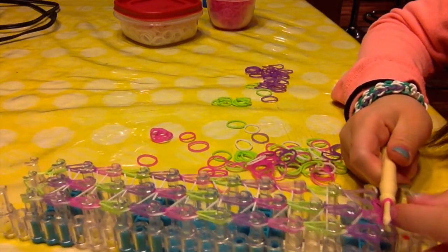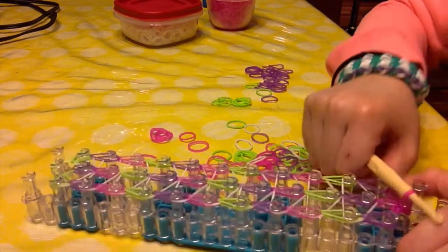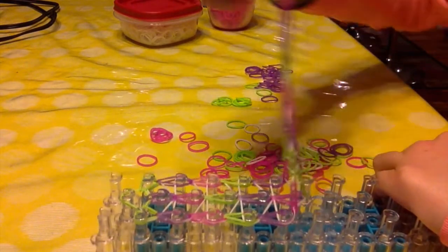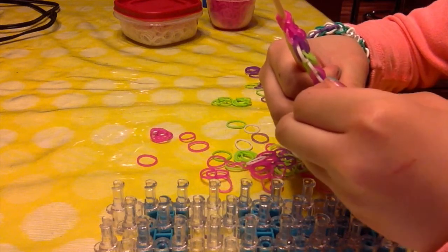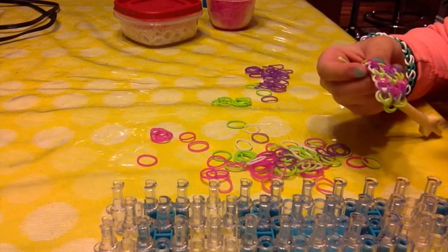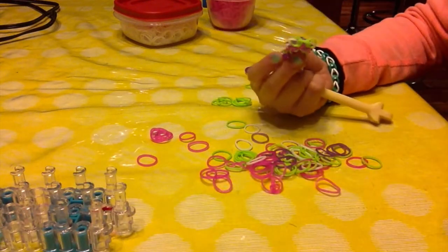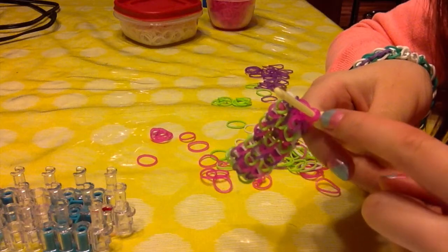What I recommend you do is put those two bands at the very end of your hook, because it's happened to me that the band comes off and your whole thing falls apart. Now you can take off your triple single — there we go. So now you have just made your triple single. If you think your wrist is too small for that, no problem — there is a different way of extending it to make this bigger, but this is my way that I find the easiest. You don't even have to use a loom.